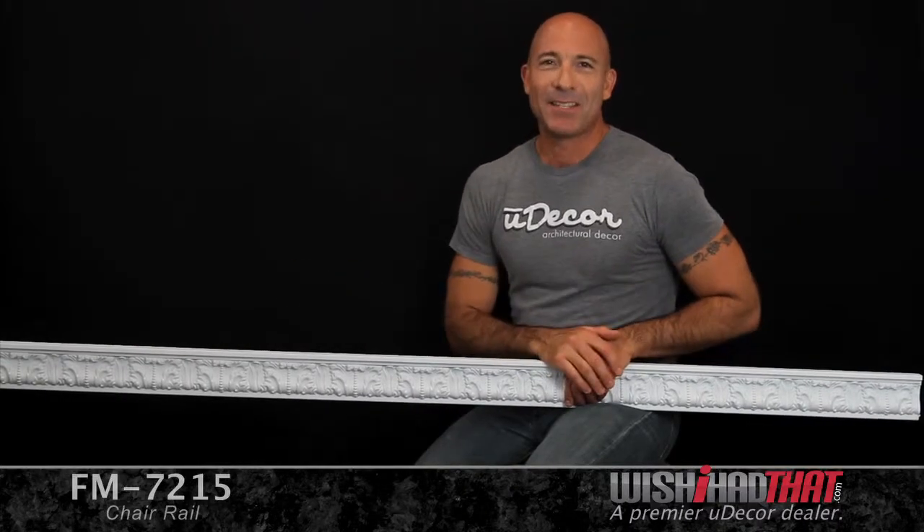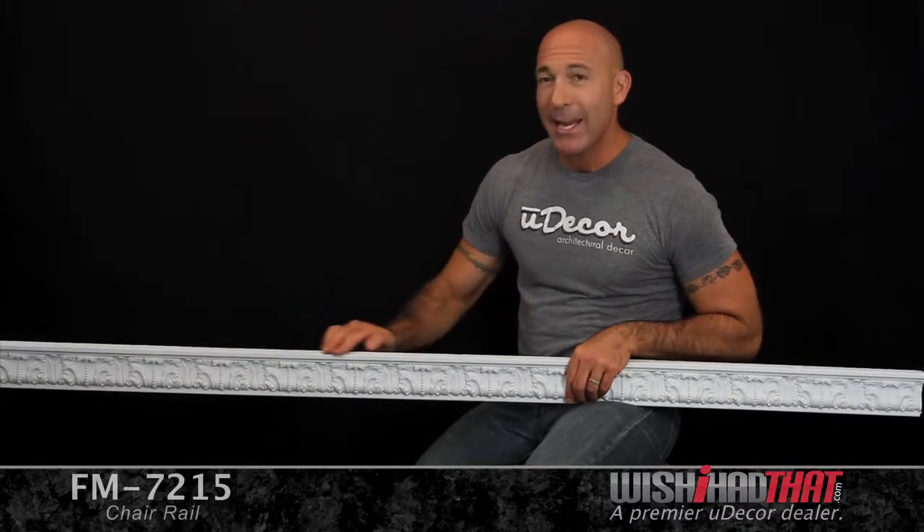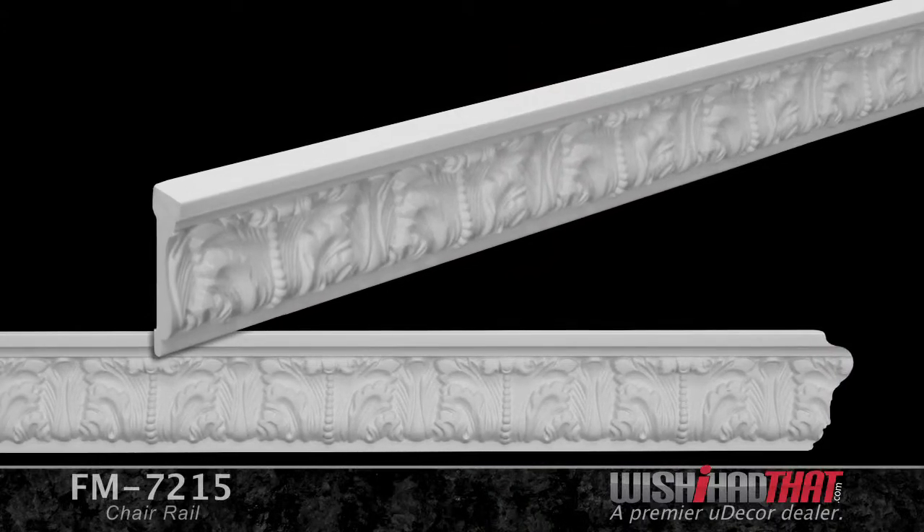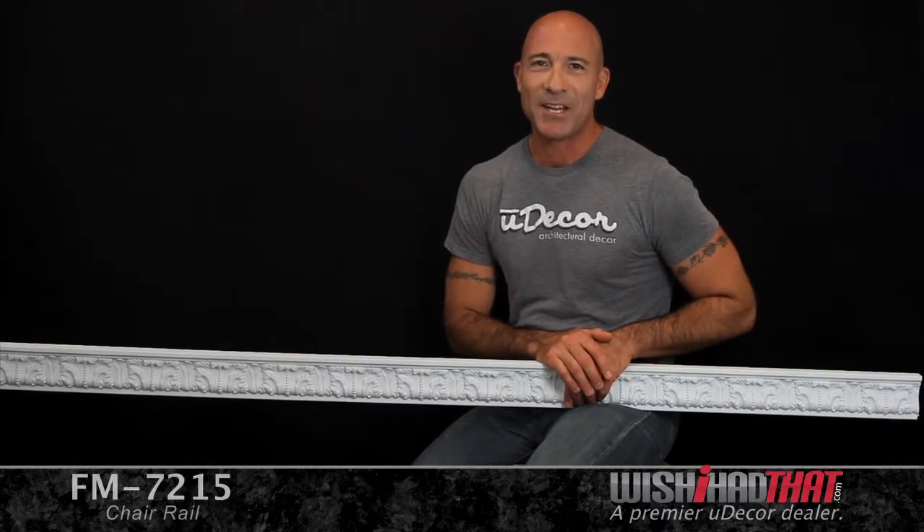This is a great looking acanthus leaf molding. The elegant design and pronounced ledge make it ideal for creating chair rail in formal dining and great rooms. As a side note, the acanthus is a very popular design dating way back to around 450 BC in Greek architecture. It simply adds an elegance to home decor that you just can't beat.